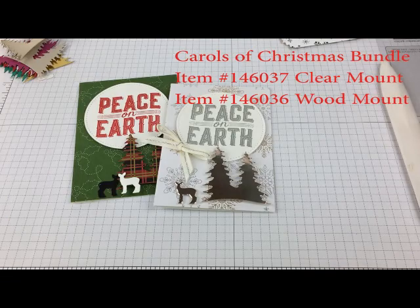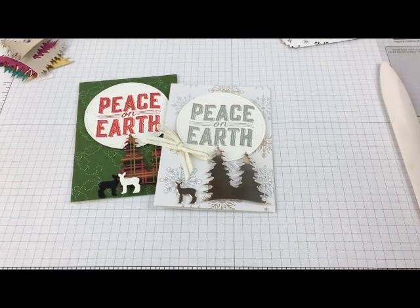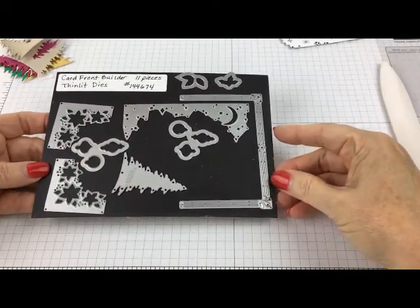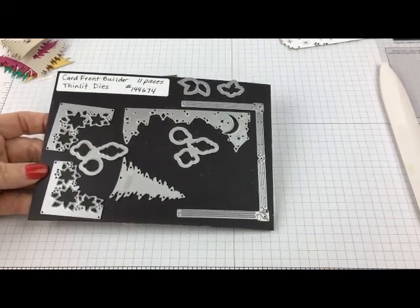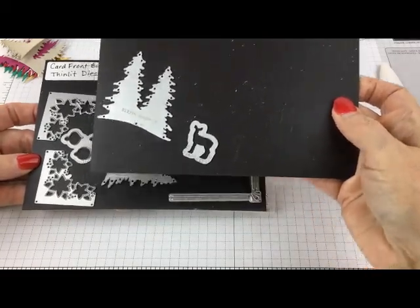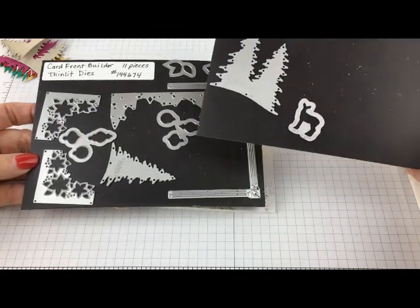I have made over 20 cards using that stamp set and the coordinating dies. This is called the Card Front Builder Thinlet Dies, and that's part of a bundle. Included in that are these two framelits we used on this card. It has trees, a gorgeous border — there's just so many things I can't show you all at once.